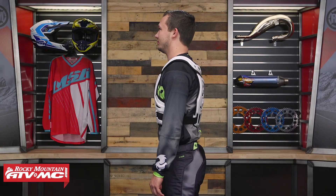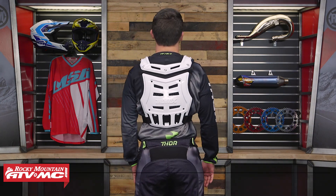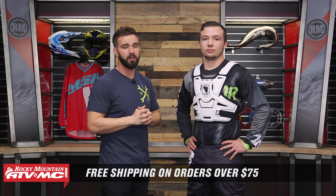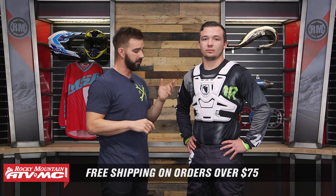That is the Sentinel Roost Guard from Thor. CE rated, good protection front and back, and very low profile — if that's what you're in the market for, I'd put this one at the top of the list. Also a great price point, and keep in mind that we ship for free over $75. If you have any questions, comment below, give us a call, or chat live online and we'll get your questions answered. To pick yours up, click on the link or head over to rockymountatvmc.com. And if you're not sure exactly what style or type of Roost Guard is best for you, we do have a Roost Guard Buyer's Guide where we talk about the different styles available — that should give you a really good starting point.